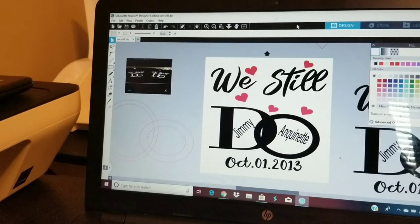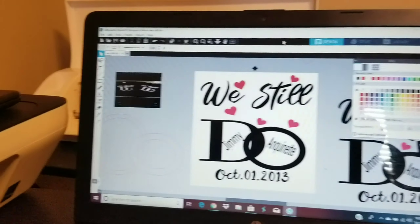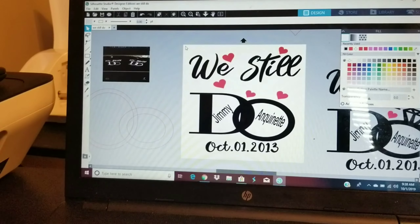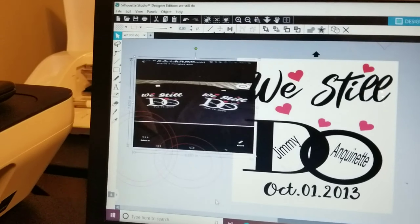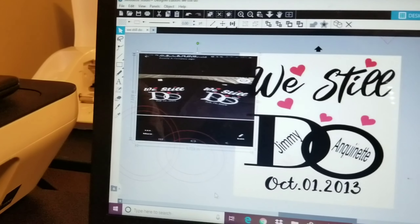Okay guys, here's a little design that I worked on last night. A customer contacted me and they wanted this done, so my job was to get it as close to what they wanted as I could, and I think I did pretty good.